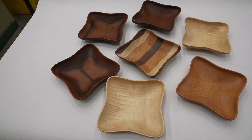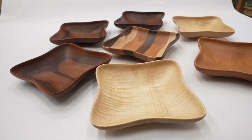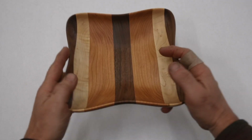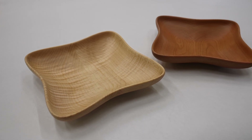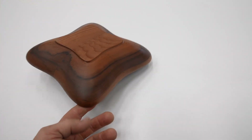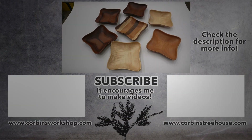So here it is. I made several different versions of this bowl using different woods, and this is how they came out.